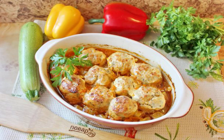Meatballs on a vegetable pillow are a delicious, satisfying, healthy and dietary dish that can be prepared on the stove or in the oven. In any case, it is not fried, but baked or stewed. Take a note.